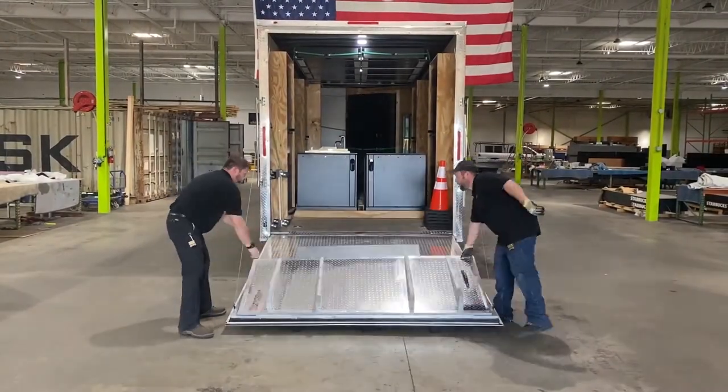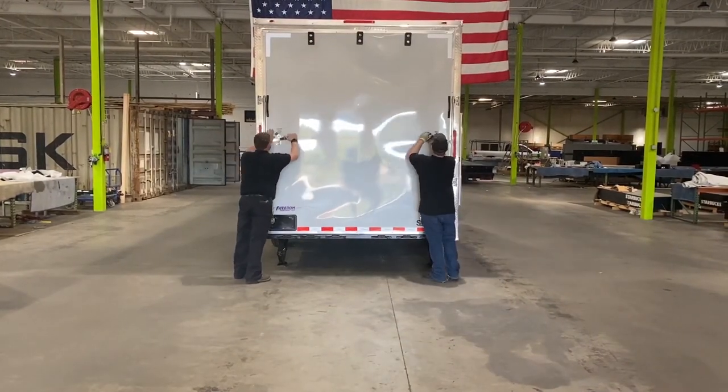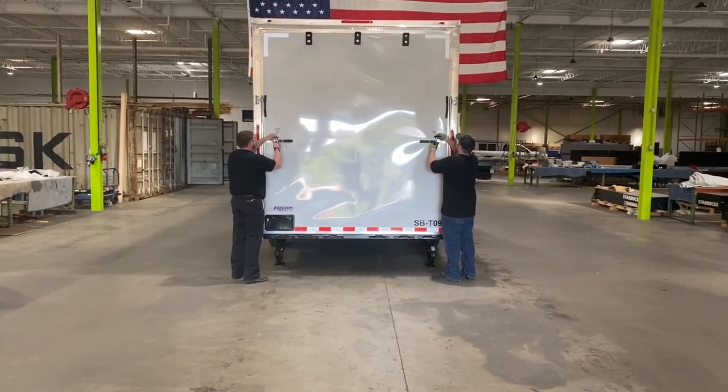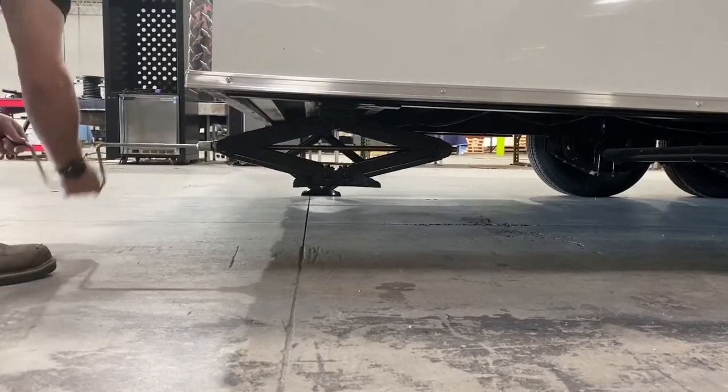Once all items are loaded into the trailer, raise the ramp and lock the trailer. Then, using the crank, raise the leveling jacks.